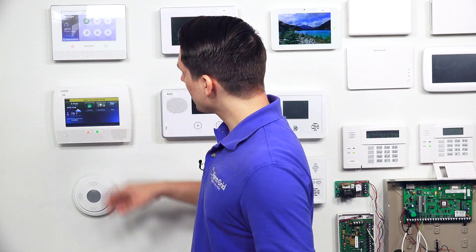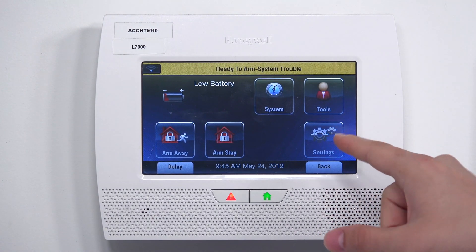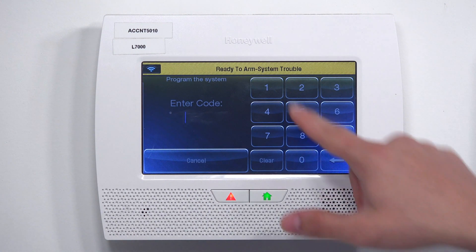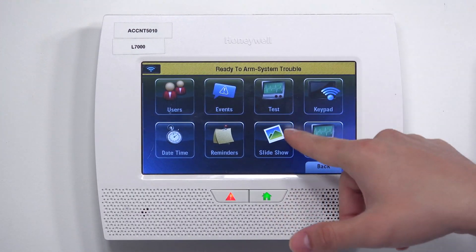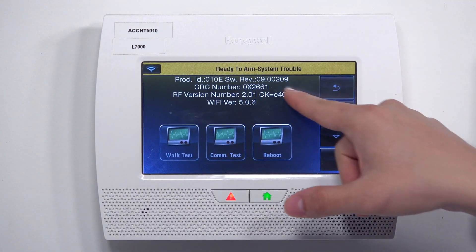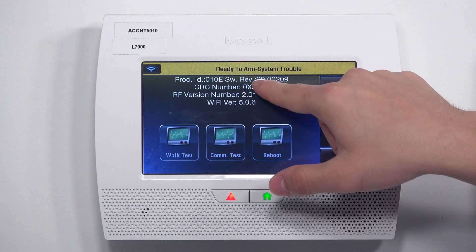To check the firmware version of the Honeywell Lynx Touch, follow these simple steps. At the main screen, tap Security, then hit More, and you'll see Tools — tap Tools. Enter the master code; the default master code is 1234. You'll see the Test option — tap on that and it'll take you to the test menu. Right at the top of the screen you will see the revision. As you can see, REV09.00209, so right now our Honeywell Lynx Touch is on firmware version 9. So if we wanted to use an LTE communicator, we certainly can.